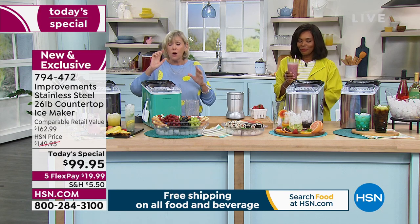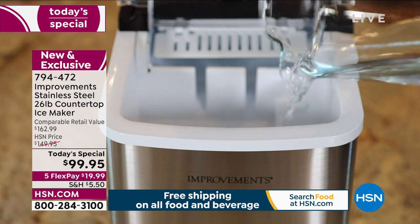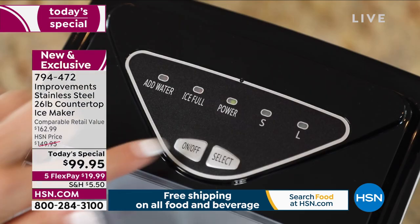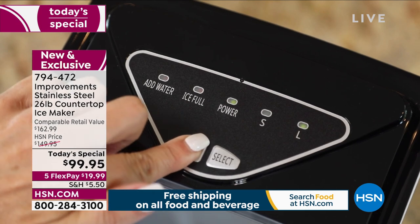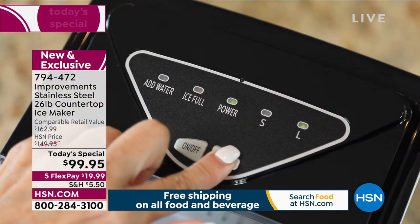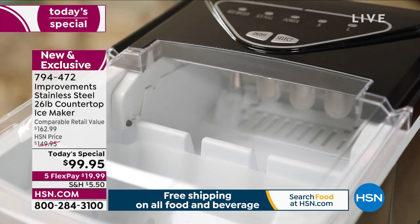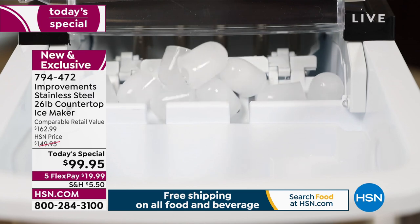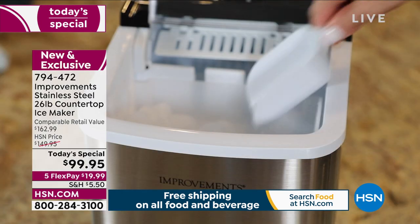That's why those little ice cubes were made — so you could have that perfectly frothy, creamy smoothie. It might become part of your morning routine. You can come downstairs, plug in your coffee, plug in your machine — or maybe it's already plugged in — turn it on, and it starts its process. You select small or large cubes, and then in seven minutes, when you come back after your shower, the ice is already in the tray.